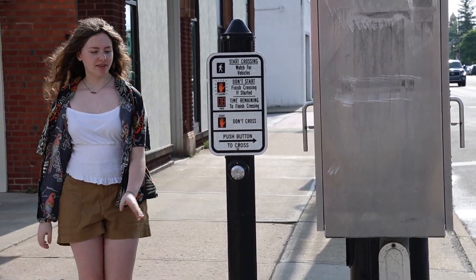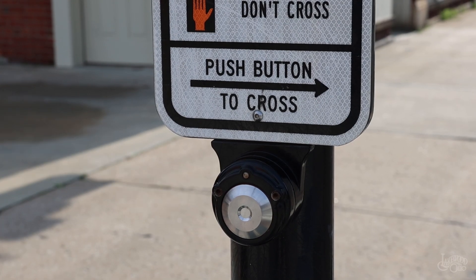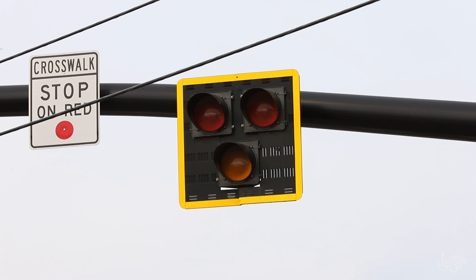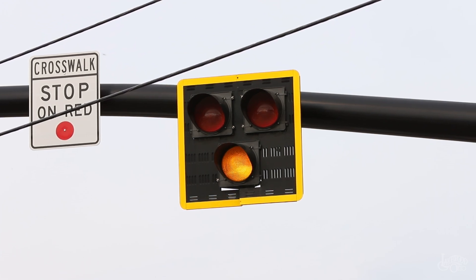To activate the beacon, a pedestrian must press the button to indicate their intention to cross. Once the button is pressed, the road-facing lights will begin to flash yellow, warning drivers to come to a stop.